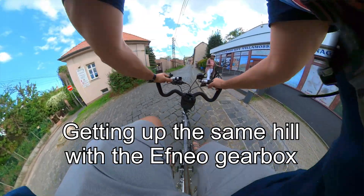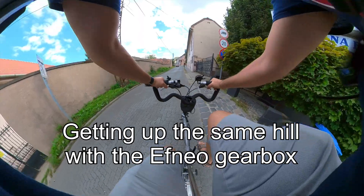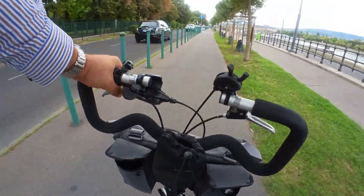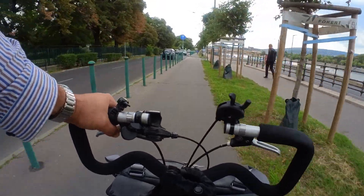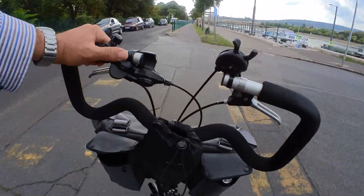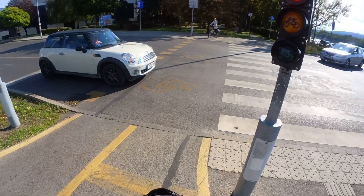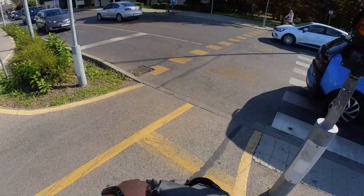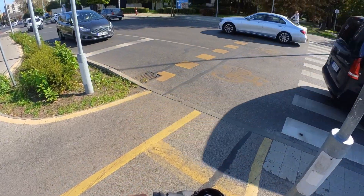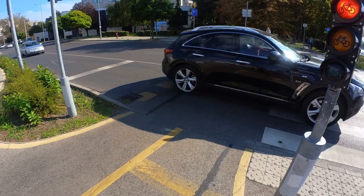Shifting is easy, fast, and precise, just as you'd expect. The construction feels really solid and it's fully weather sealed. You can even change gears when stopped, so with this front gearbox combined with my three-speed internal gear hub, I can go from my highest gear to the lowest gear even when stopped at a red light.